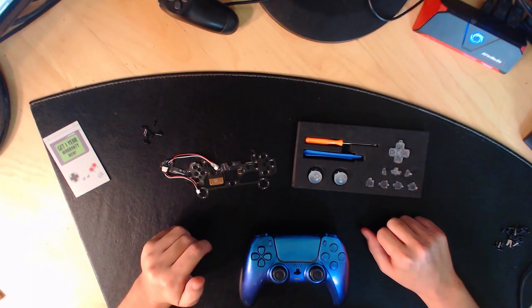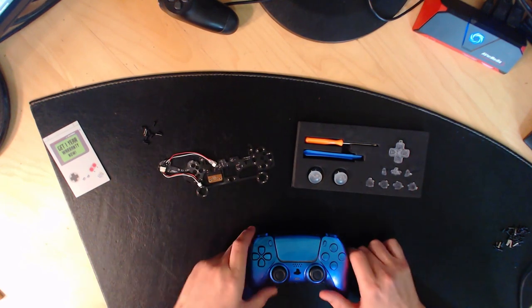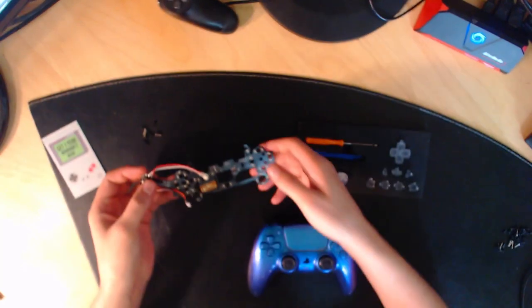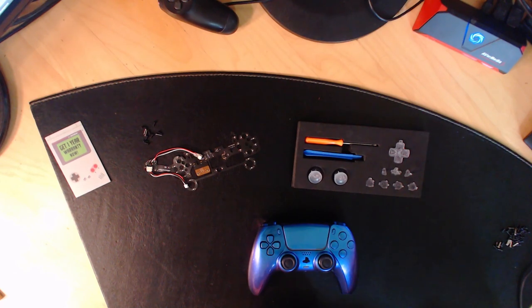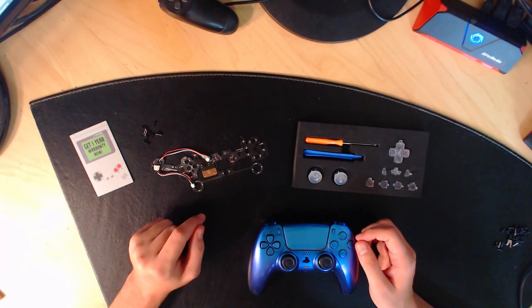Wesh les potos ! Bienvenue sur ma chaîne YouTube, c'est Soi Cool ou Mike. Dans cette vidéo, je vais vous présenter un tuto qui vous explique comment mettre des LED sur votre manette PlayStation 5. Le site où j'ai acheté ce composant vend des LED pour manette PS4, PS5, Xbox, Nintendo et tout type de console. Si vous êtes intéressé, allez en description ou en commentaire épinglé — il y aura un lien vers le site Gaming Cobra.